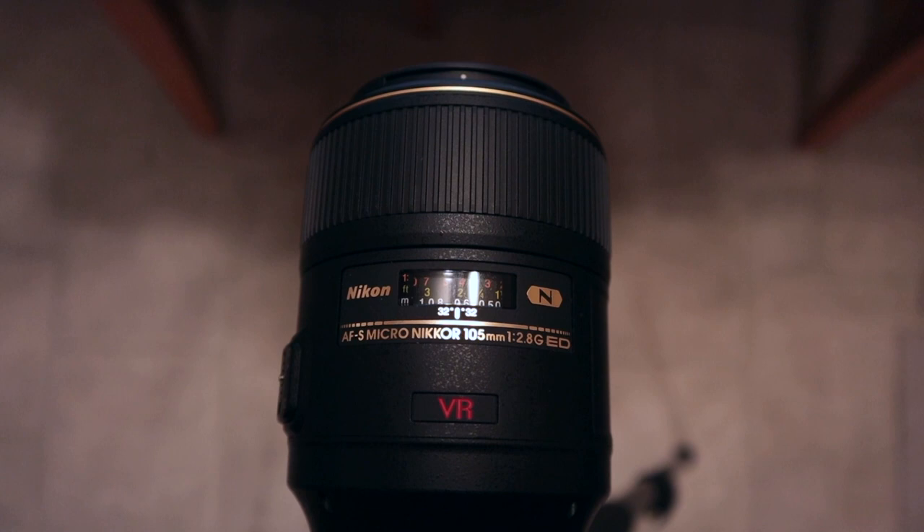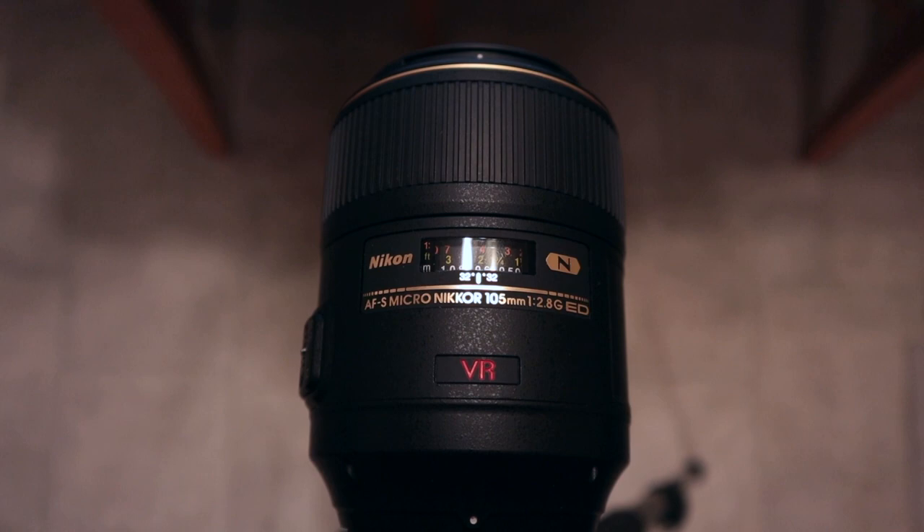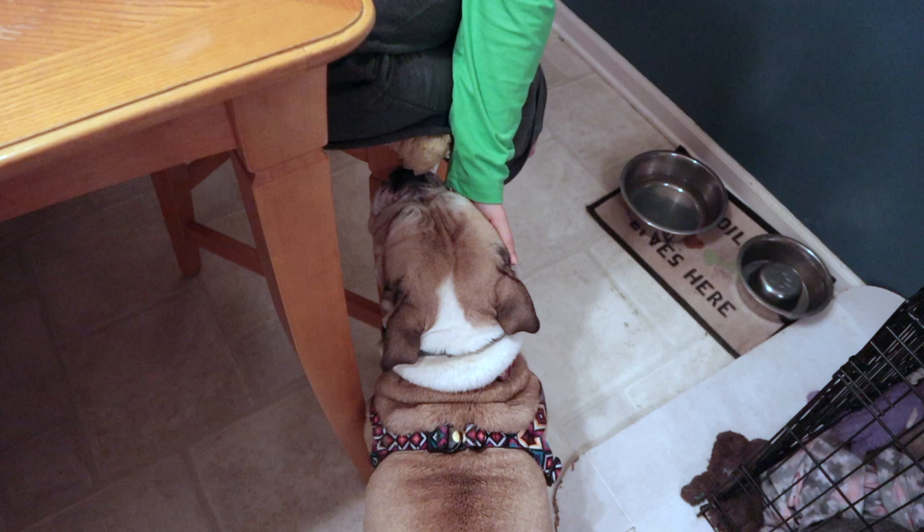I'm using my new-to-me 105mm f2.8 macro lens that I bought from Joy a little while back to make these shots, and it's working pretty well. Let me show you the settings. The whole time we worked on this product photography studio...